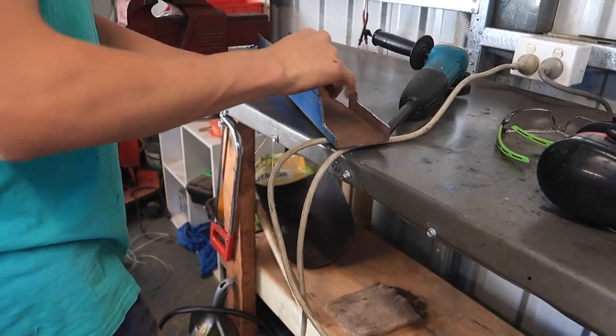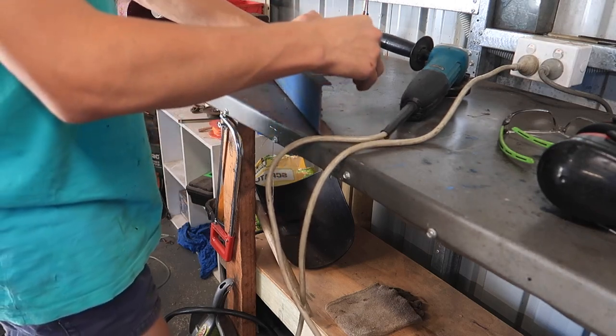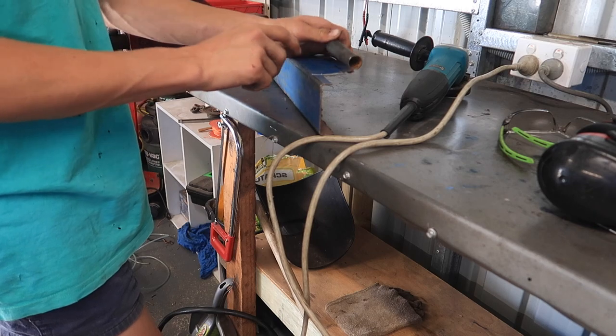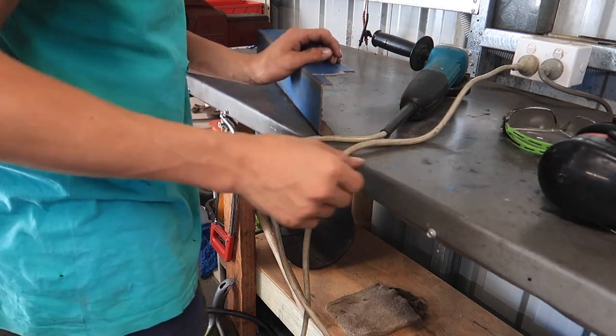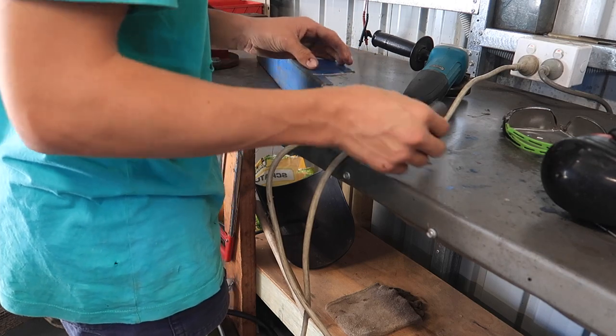I've decided to cut a piece out of this and then weld the pipe to it so there's more surface area where the pipe connects. This is thicker metal so I don't blow through the pipe, because it's pretty thin-walled. I'll cut a piece out roughly the same size and then weld it on.